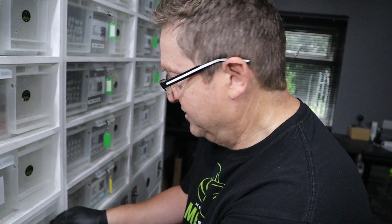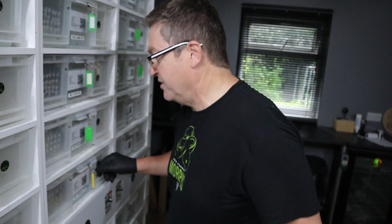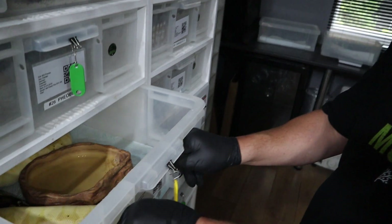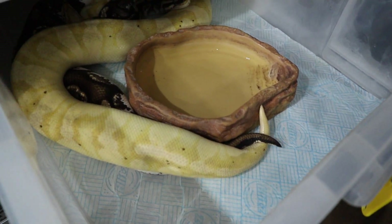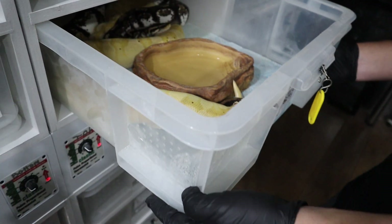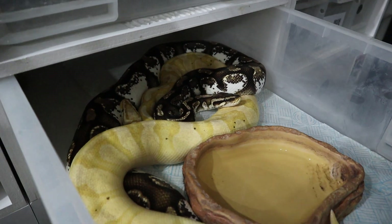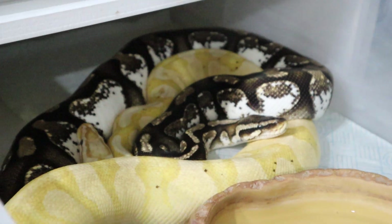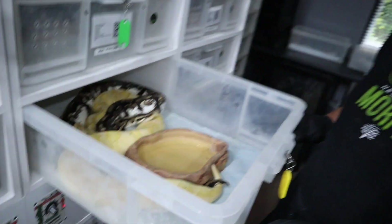We've also got some other ones that have locked. Pringle, which is our FNF line of calico. We've put Apollo, who's a Pastel Orange Dream Banana, to her. So we're looking to produce some Pastel Orange Dream Banana calicos, and there's a lock for you there. See that, Jared? And you can see the beautiful calico girl — FNF line. We did try it a couple of years ago and unfortunately it didn't go for us, so hopefully this year it will.